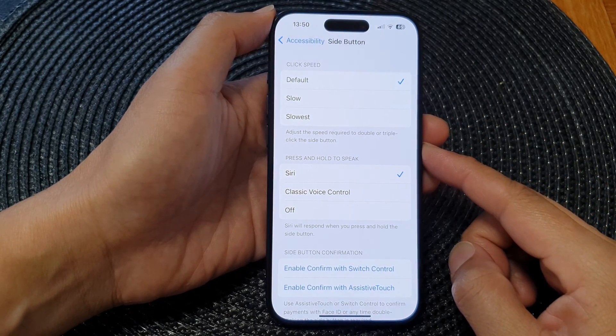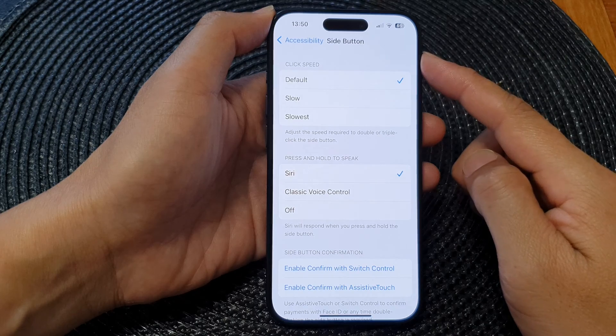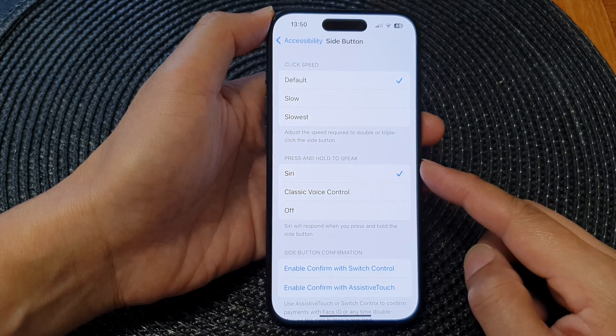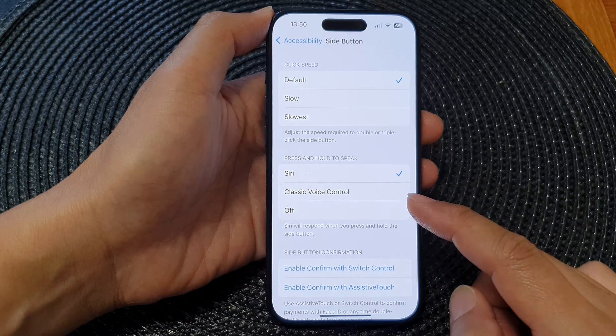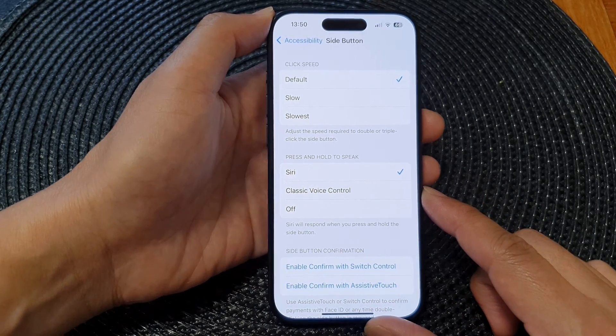In this video we're going to take a look at how you can set the side button press and hold to speak to Siri, classic voice control, or off on the iPhone 15 series.